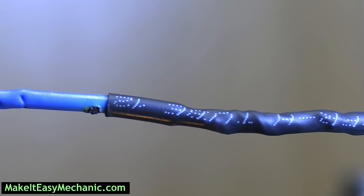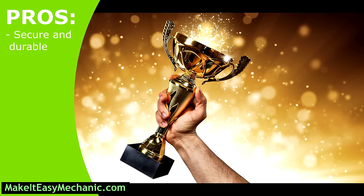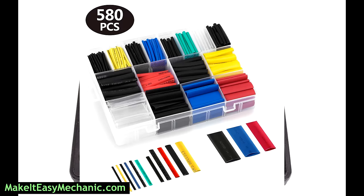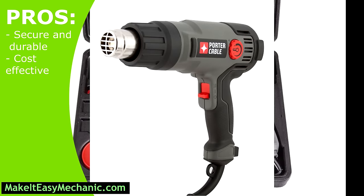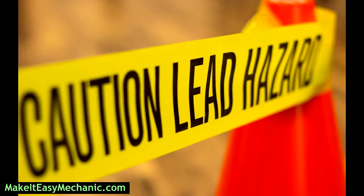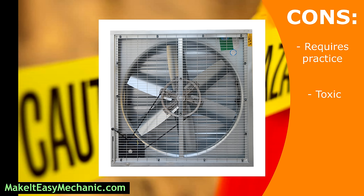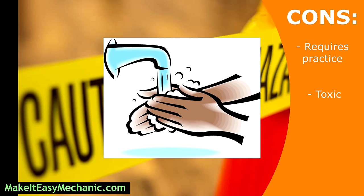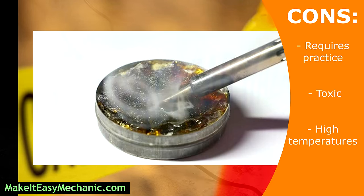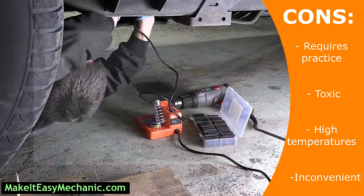In conclusion, soldering is the most secure and durable way to splice a wire but it requires some practice. It may seem expensive if you have to buy a soldering gun, solder, shrink tubes and a heat gun, but once you have the tools it is actually cheaper if you're fixing a lot of wires because all you need is more solder, which is cheap. Another downside is that it is toxic — solder fumes and lead require ventilation and thorough hand washing. The intense heat of the soldering iron tip can cause burns and is enough to start a fire. And from personal experience, this method is quite cumbersome and hard to use in tight areas where space is limited.